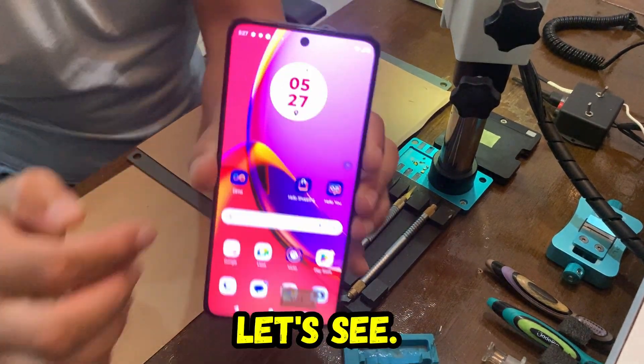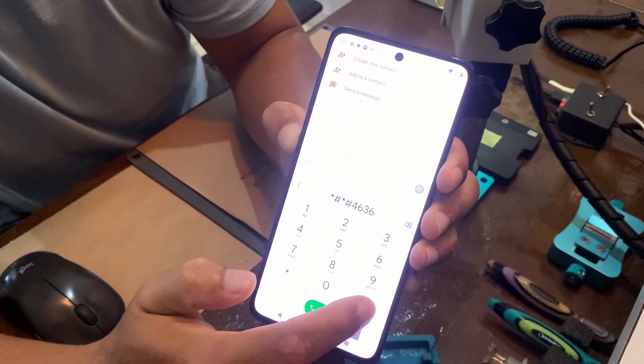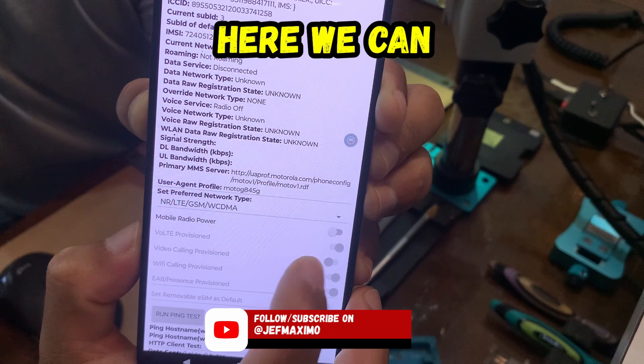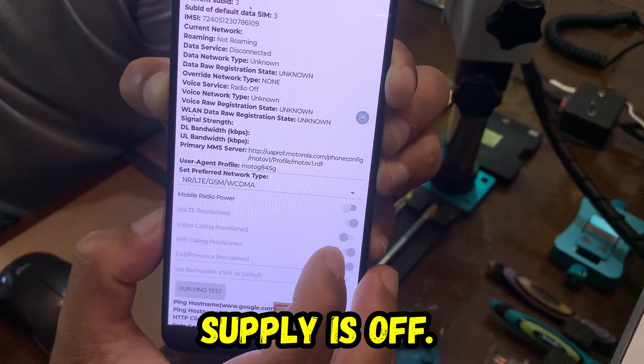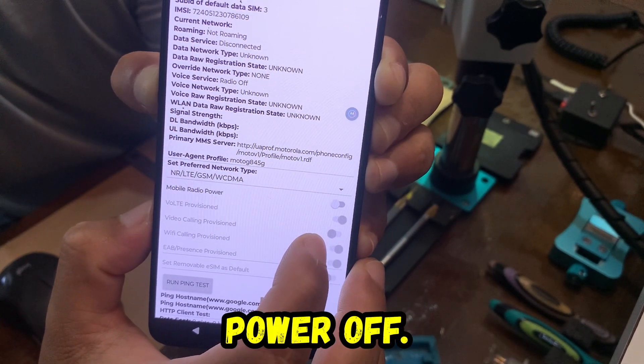Let's see — no signal. Here we can see that the power supply is off, mobile radio power off.